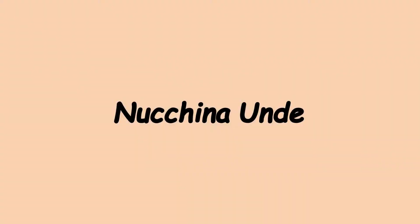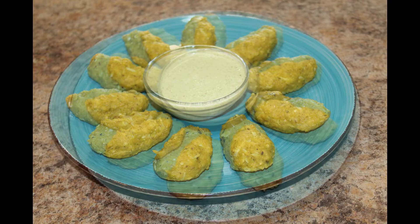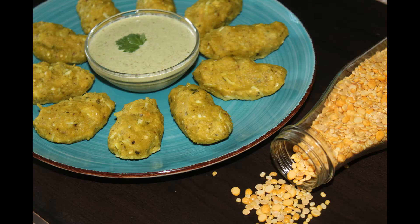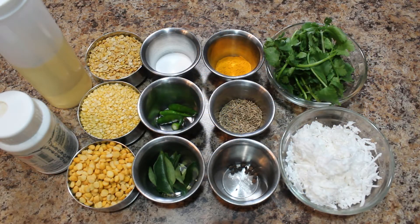Today I am going to show you how to prepare healthy and tasty steamed dumplings. Nuchinunde is one of the traditional Karnataka style steamed dumplings. Nuchu means broken bits, unde means ball. Nowadays it's hard to get nuchu, so we have to use lentils in the preparation of nuchinunde.